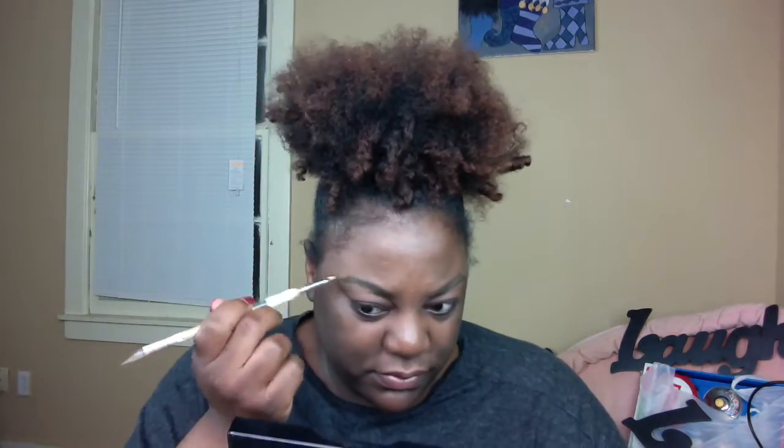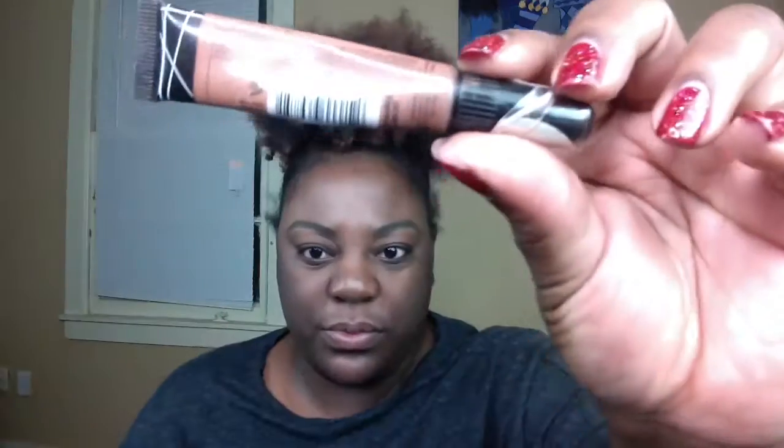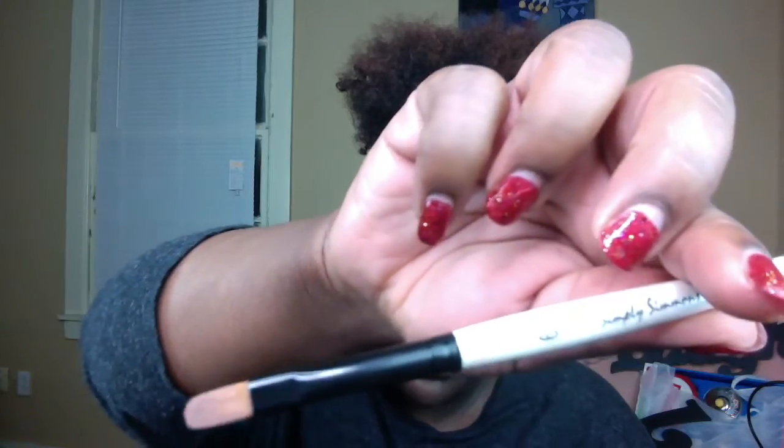After I've created my shape, I'm going to take Coastal Scents Hot Pot in Deep Roast and fill in where I outlined my brows — kind of like a coloring book. I want you all to remember that I am not doing it this fast; the video is sped up, so do take your time. You're not going to get your brows perfect in the first go around.